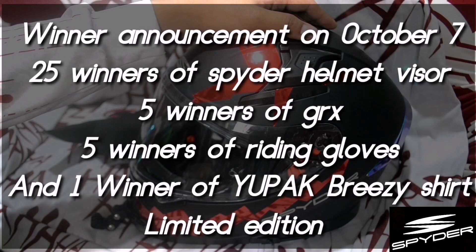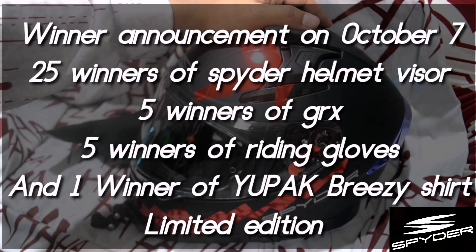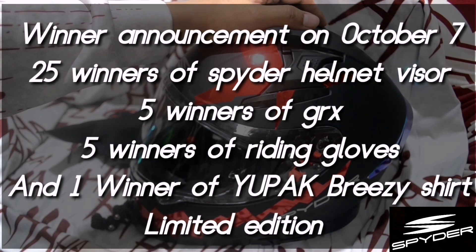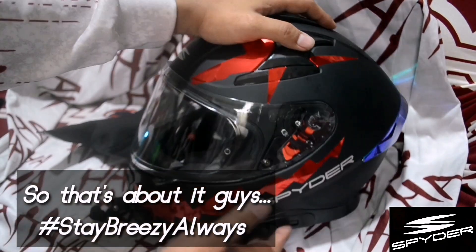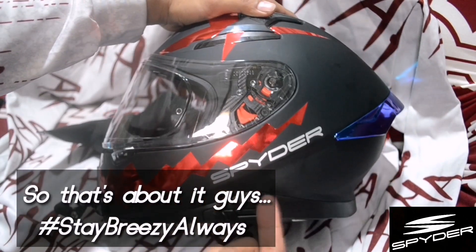Okay guys, the winner will be announced on October 7. That's about it guys. Stay breezy, always. Spider shoutout.